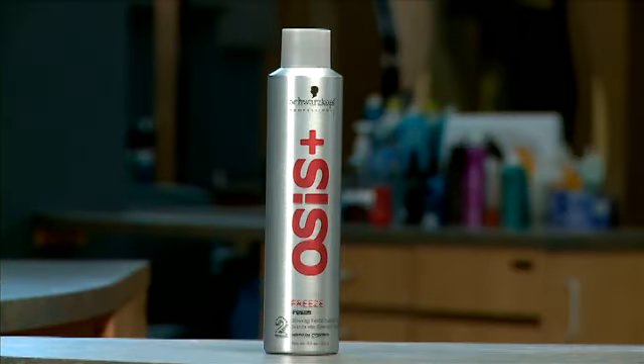Once you get your hair in place, I really like my hair to be able to withstand anything — if it's windy outside, if I'm going out, riding with the windows down in the car, I just like it to stay where I put it. So I like to use the Freeze from OSIS. It really gives great hold and I don't have to worry about what my hair looks like halfway through the day.